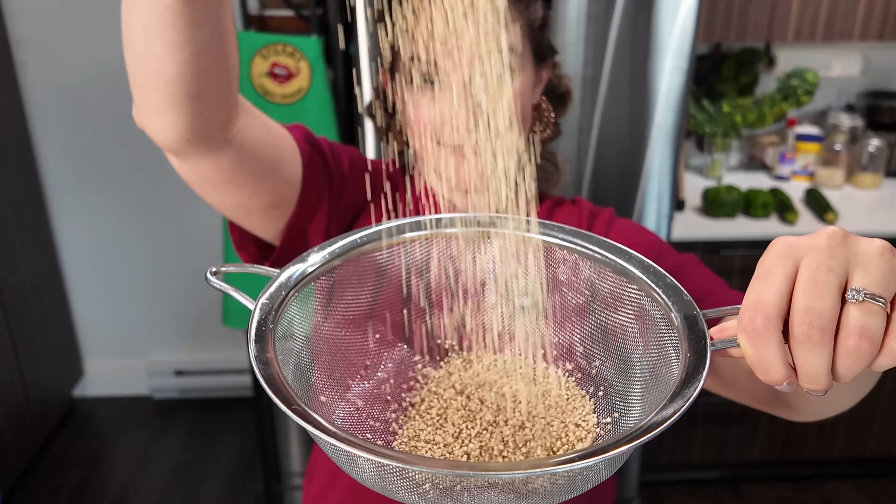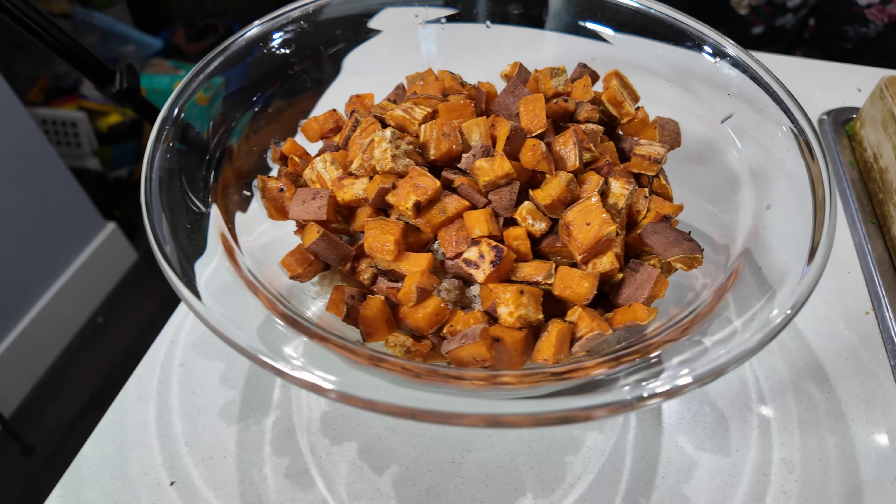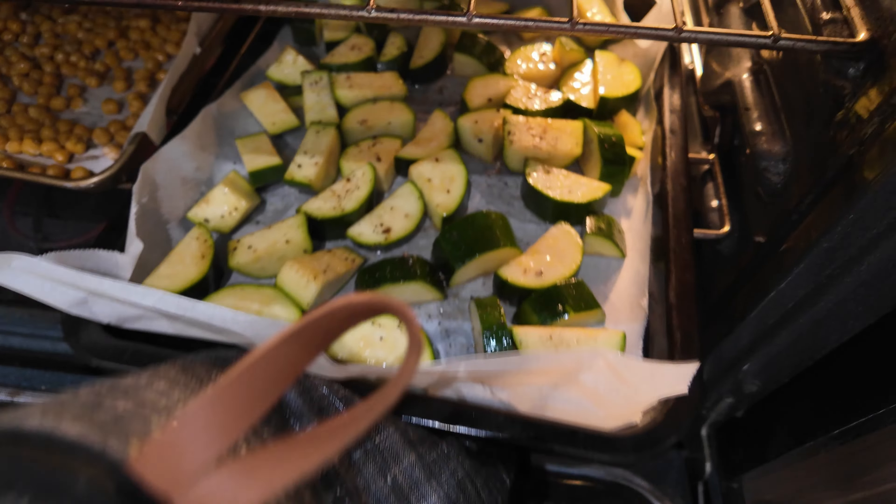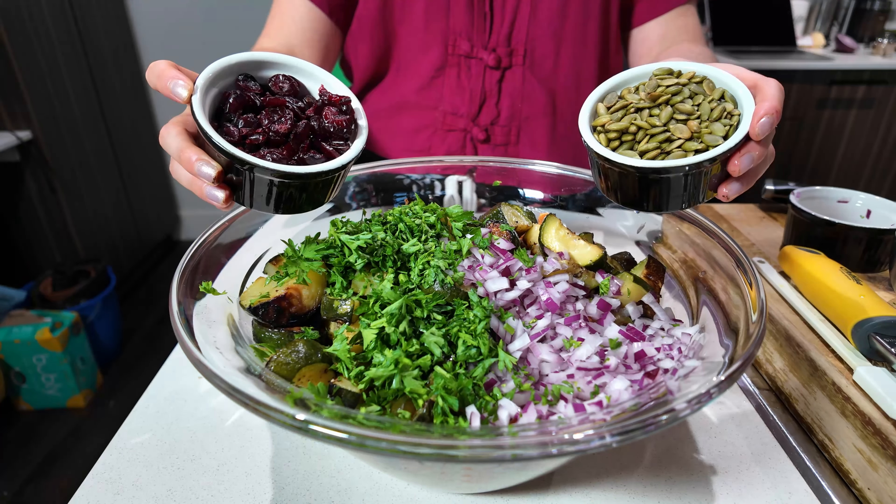It is definitely a mouthful, both figuratively and literally. In this grain bowl, we have the grain, which is quinoa, but you can use another grain if you like — like rice, millet, or sorghum, whatever your favorite grain is. I think quinoa is ideal for this one because it cooks so quickly. We've got some sweet potato that we're going to roast up, some zucchini, some crispy chickpeas, the crispy air fried sesame tofu, and we're going to throw in some cranberries and pumpkin seeds. We're going to toss everything in a really tangy, lemony garlic dressing.